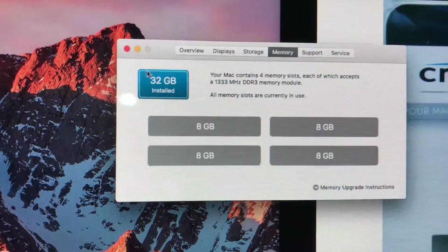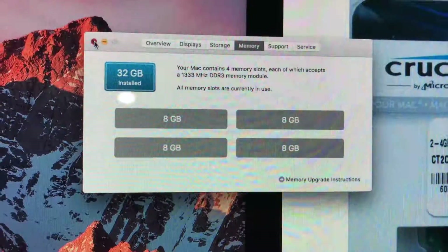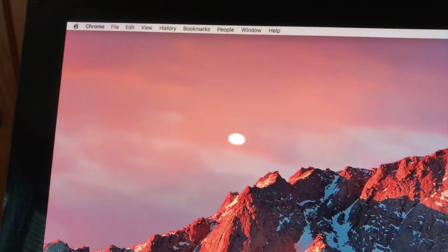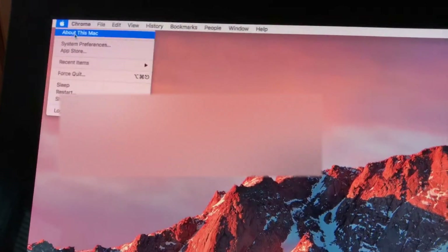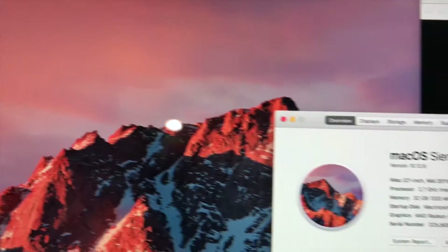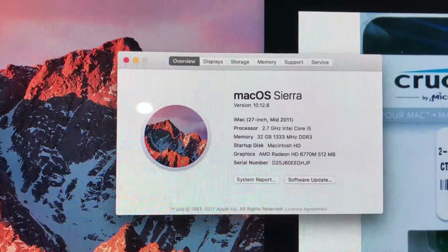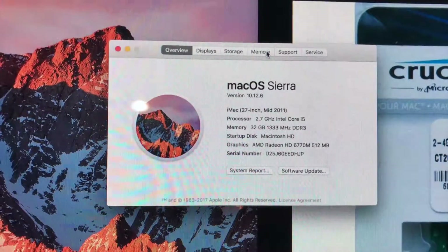If you want to see what kind of memory you have on your Mac, let me show you how to get there. First, what you want to do is click the Apple icon and click "About This Mac." Then what you want to do is just scroll over to where it says "Memory."